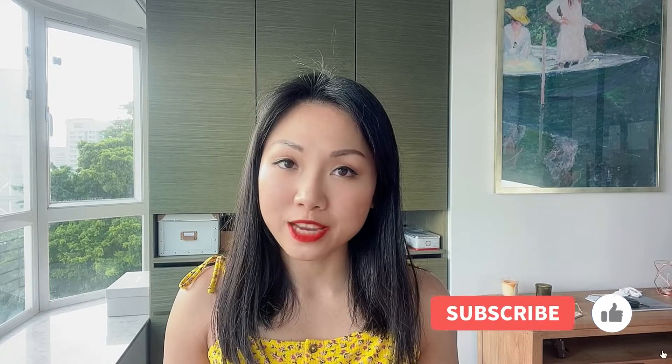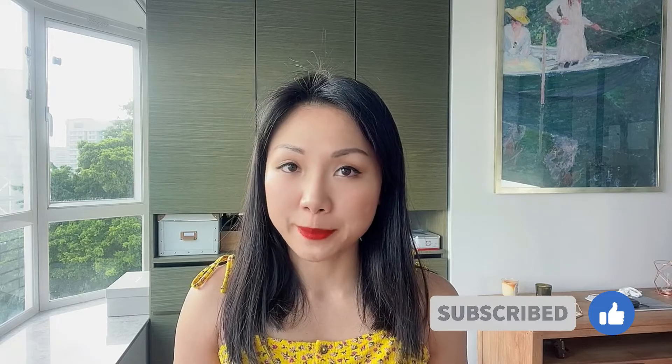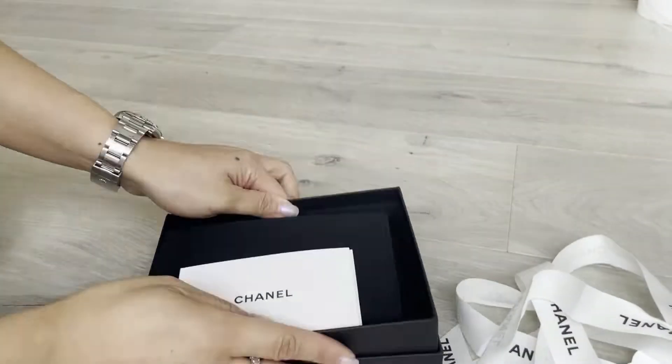Hi guys, welcome to my channel. My name is Jane. I talk about how to style classic and colorful outfits with simple and classic styles. If you like my channel, please don't forget to subscribe. Let's unbox it!